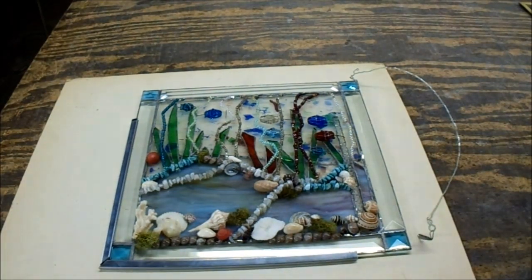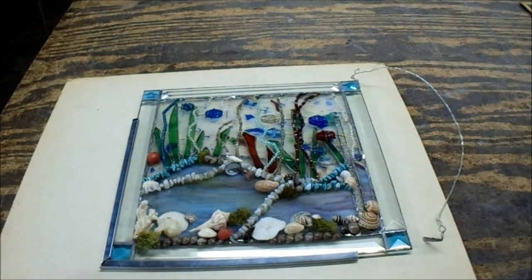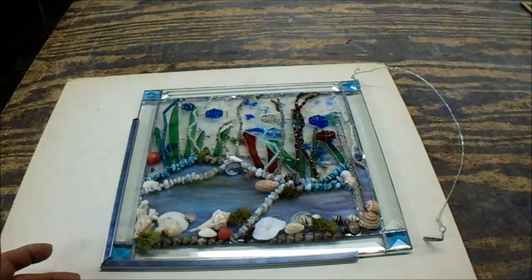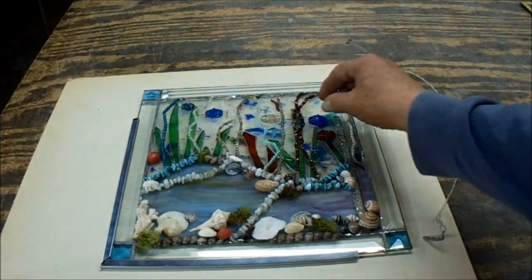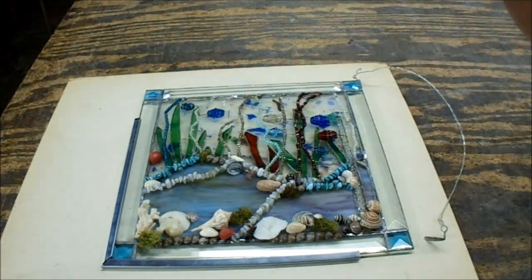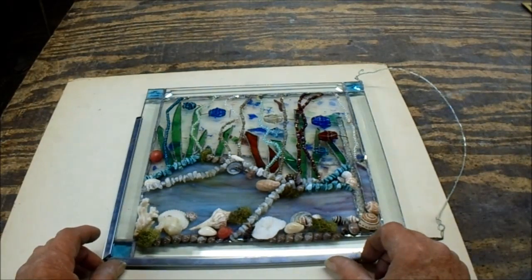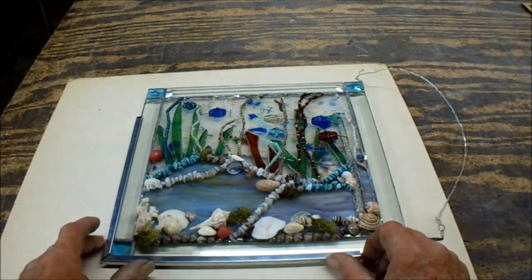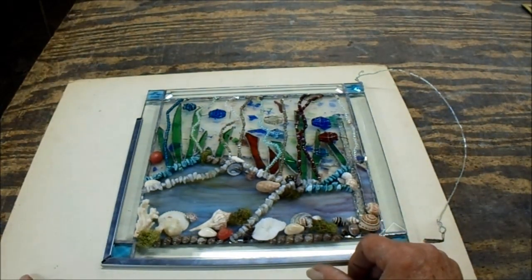Luckily, they hung it up and when they did it immediately tore off right in front of them. They could have walked away and it could have ended up on the floor, something I couldn't fix — it would have been a disposable piece, basically thrown away. So at least I'm able to save it. Thank God they brought it in before there was nothing left to save. But yeah, foil failure number two.